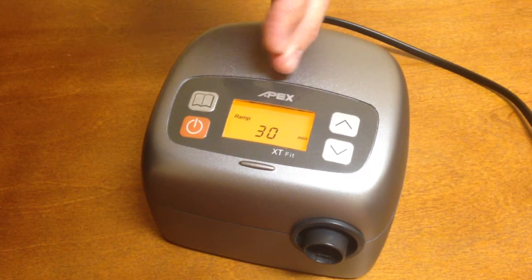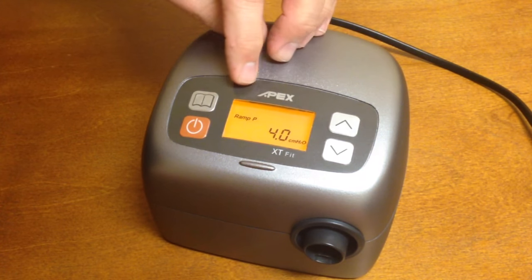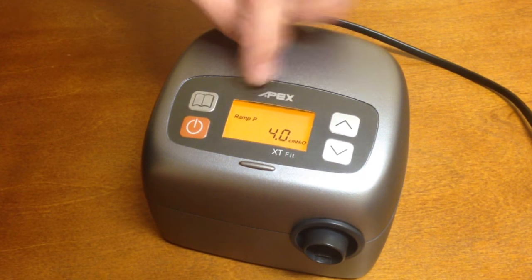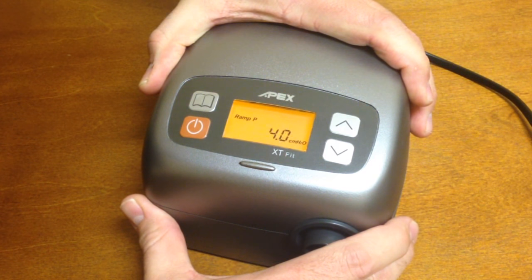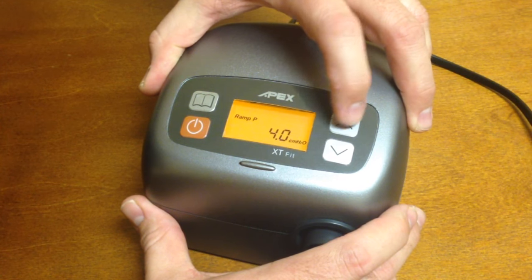To go to the next option, every time you want to go to the next screen, you just press the book button. Here we have our ramp start pressure — that's what Ramp P stands for. Press the up and down arrow at the same time and that will start flashing.